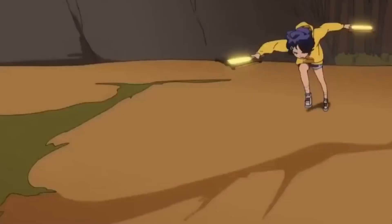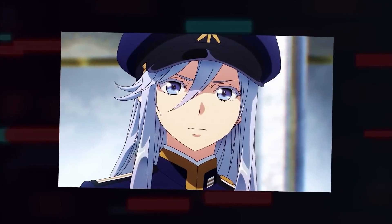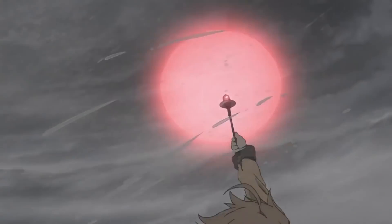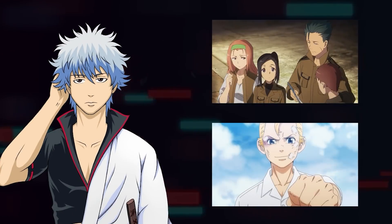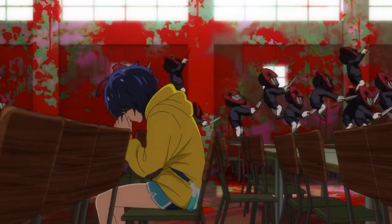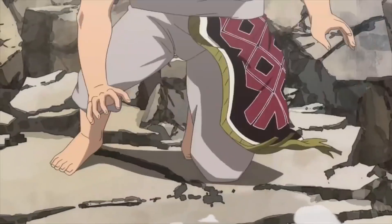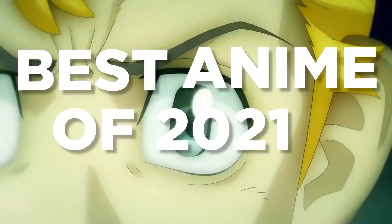I started watching Tokyo Revengers because it was actually very good in the beginning, and that is the thing. Many of the anime you watched this year — their initial promising factor was strong. They gained your attention right away. But some were a bit boring, some lost track, and some just didn't develop enough. They were all attractive in the beginning, and that's why I want to pick the best anime of 2021.